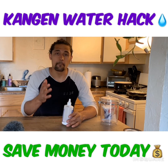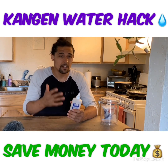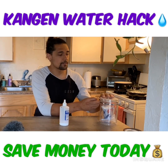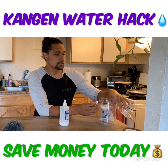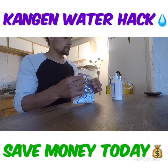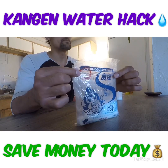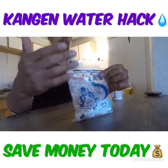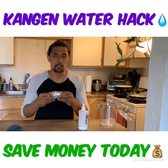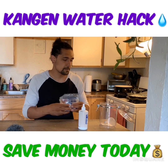I wanted to share with you guys this little hack on how to make your own electrolysis enhancer. It helps you guys save hundreds of dollars a month depending on how often you're using the 2.5 and the 11.5. First and foremost, you're gonna need a bag of salt from Enagic's website — about five dollars a bag for a 2.2 pound bag of salt, and this can last up to months.